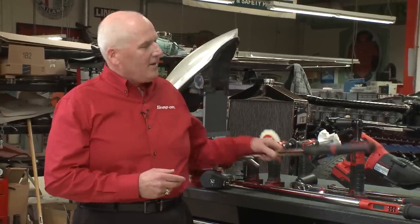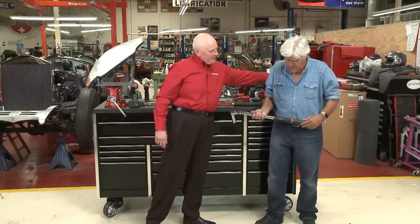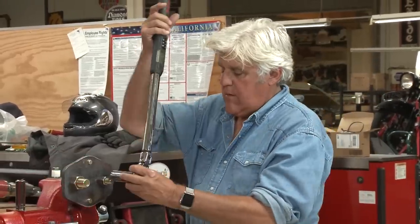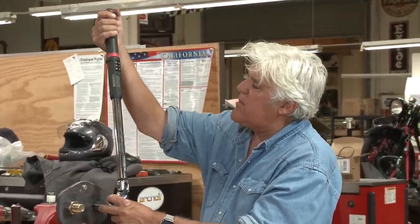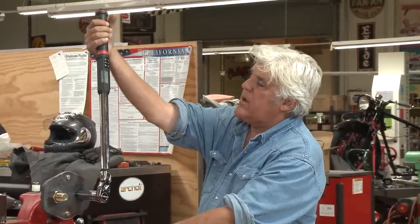I brought with us today one of our half-inch drive torque wrenches, and I thought I would just ask you to go ahead and torque this nut right here. That's the A-TEC — that is our degree torque wrench. Torque that up to 90 foot-pounds for me. You want to grip it right near the end — actually pretty much in the center of the handle. There's a little notch there.